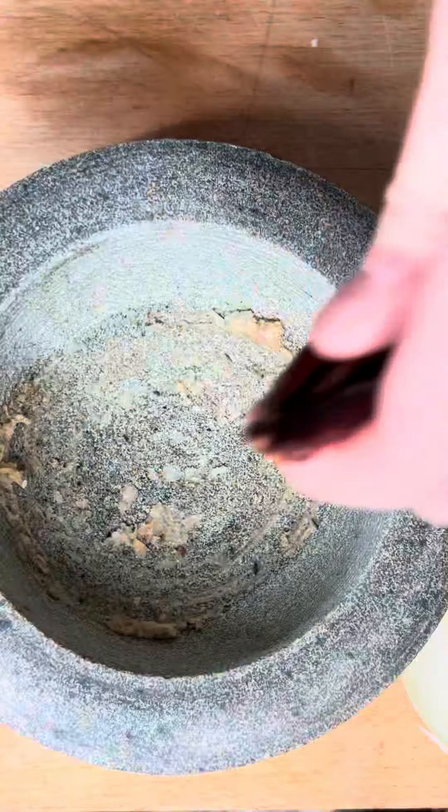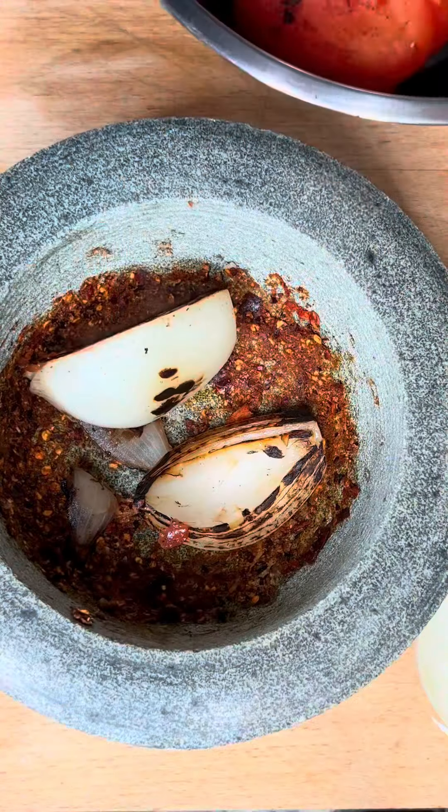Put a couple cloves of garlic and some kosher salt in your mortar and pestle and start grinding away until you hit a paste. After that, add in the arbor chilis and do the exact same thing — grind it until it's a nice fine paste, just like that.